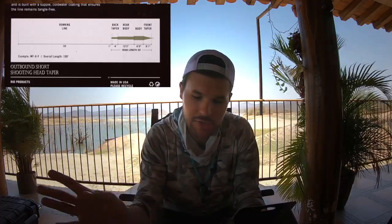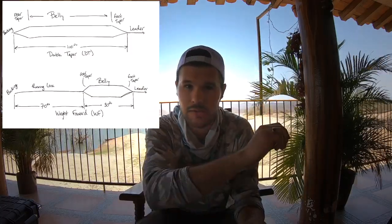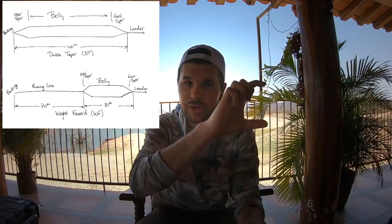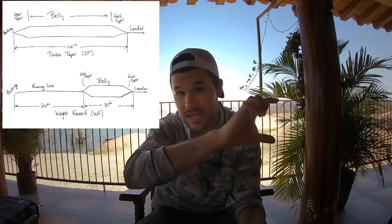The first thing we're going to look at is the Outbound Short. The Outbound Short is a classic tapered shooting head. Both of these lines are weight forward. When you look at this head, you've got 70 feet of skinny running line, and then you've got a 30-foot head. The weight of the fly line is forward.